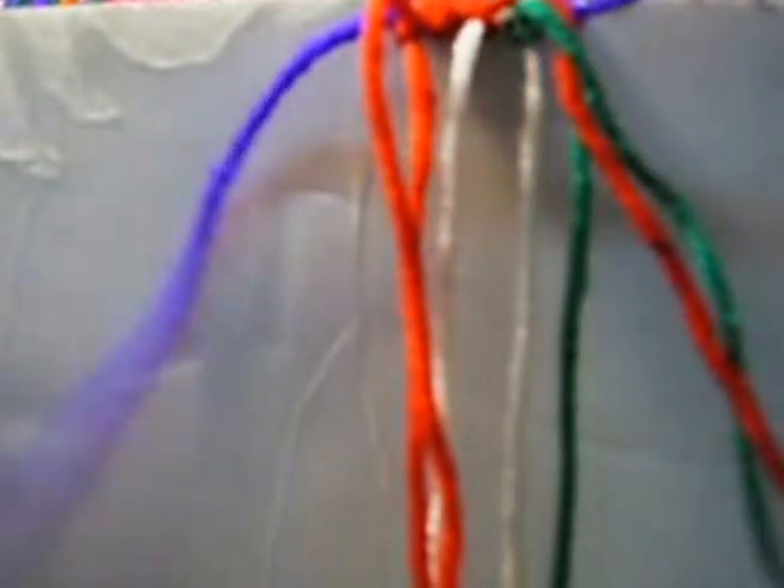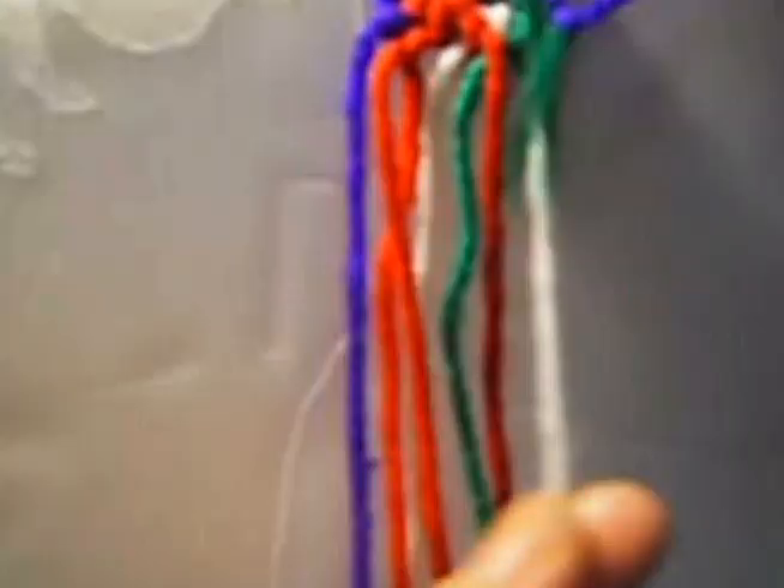Now put this down, we put this up, we mark it, and we make two knots from right to left twice each one. Now one knot from left to right twice. This one is from left to right once and from right to left once.